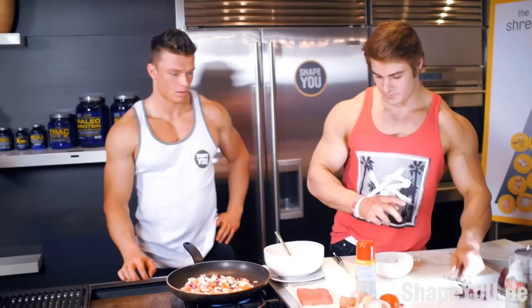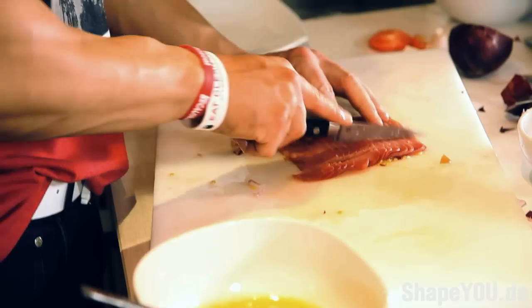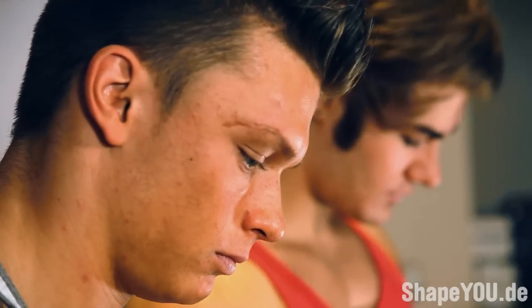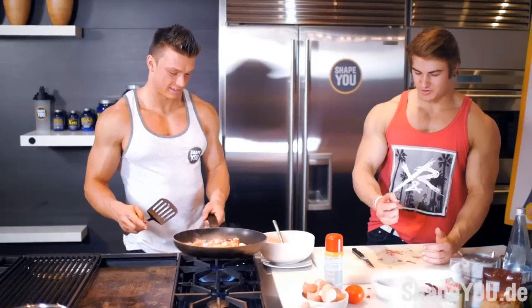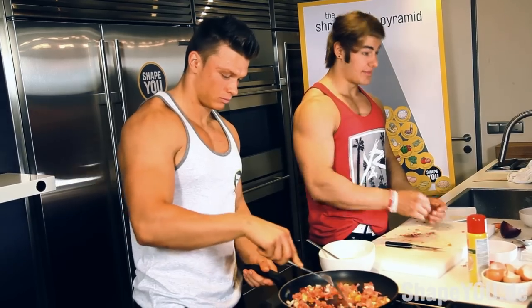Next up we've got to mince up our meat. We're going to cut it into nice thin slices. We're going to throw the meat in the pan, let it cook up for about three minutes, then take it out of the pan and put our eggs in.